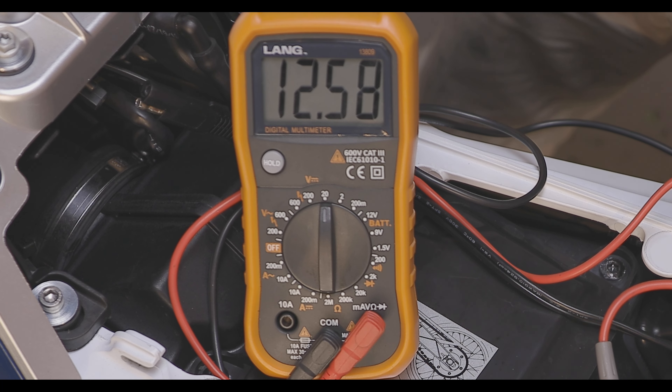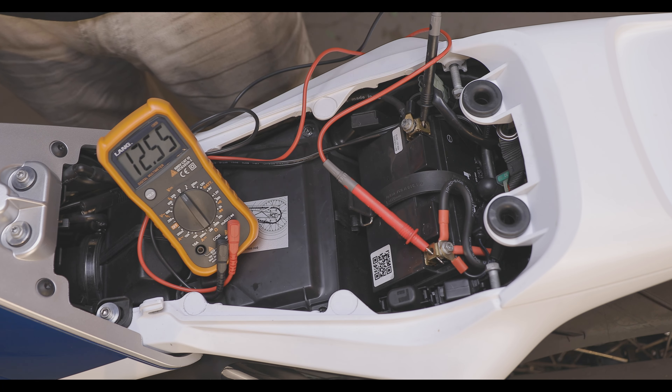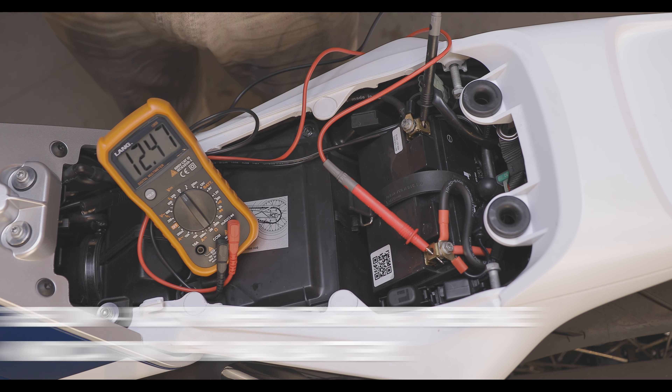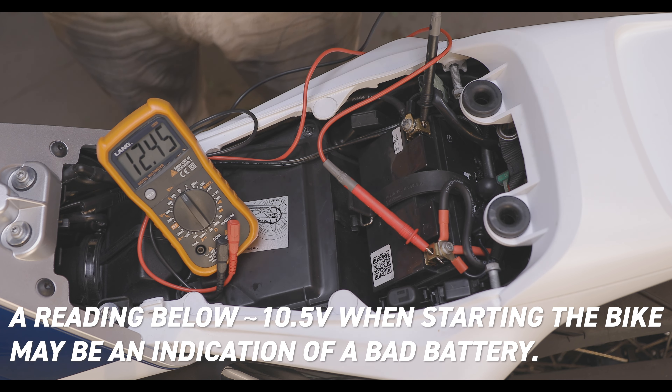We're at 12.6, 12.5, 12.8, 12.5 — the longer you keep it on it may start to go down a little bit, but right there that shows you that battery is good. We put a small load on it and it didn't really go down that far, we're still okay. So now here's the real big test: a really good heavy load, which is trying to start the bike. If you go anywhere below 10.5 or 10 volts then that battery is shot — you want to make sure it doesn't go below that.